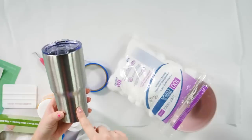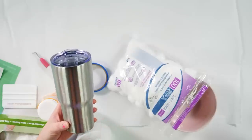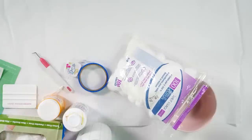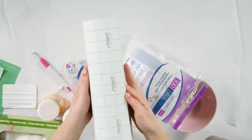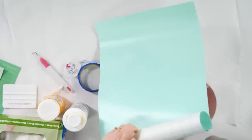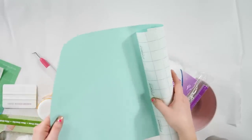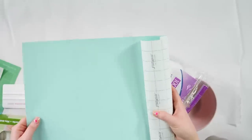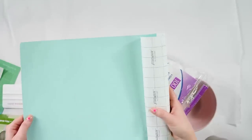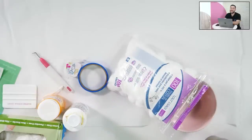We're using the Dollar Tree five dollar tumbler that we're obsessed with — we've used these for so many different projects. Let me go over everything you're going to need. You'll need your tumbler. I have our star mask by Starcraft — this is stencil vinyl. You don't have to use stencil vinyl; you can use scrap regular adhesive vinyl. I would not recommend permanent vinyl because it's going to stick too intensely. You just need it to stick enough and lay down flat.